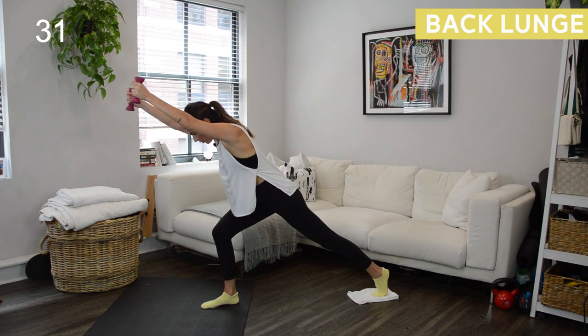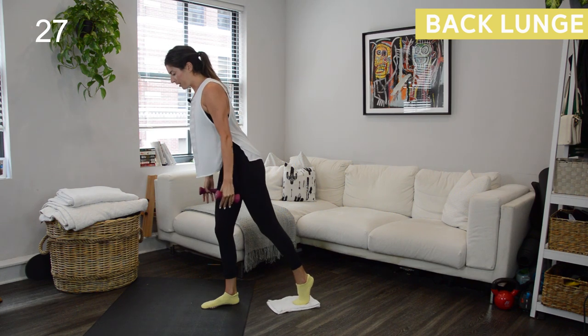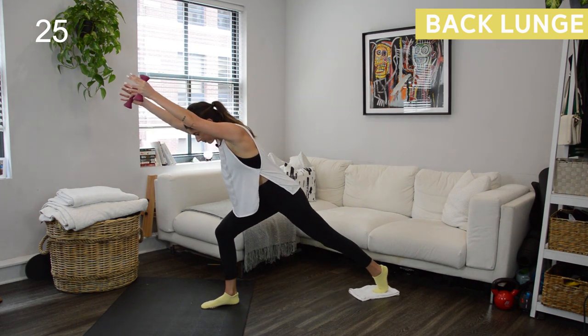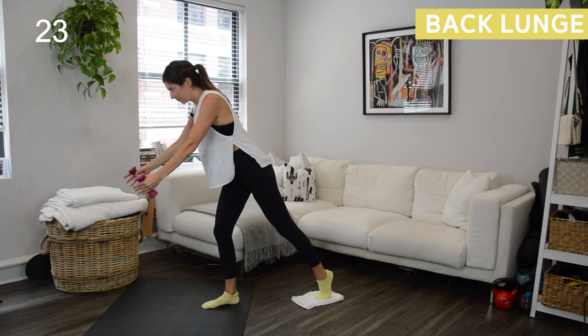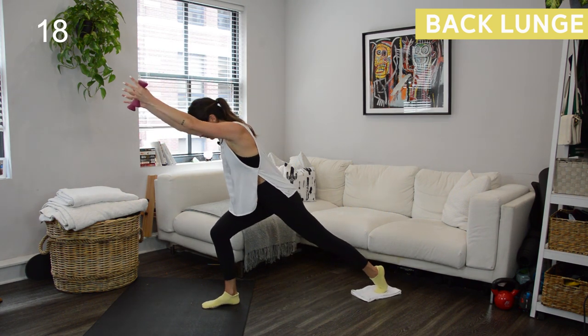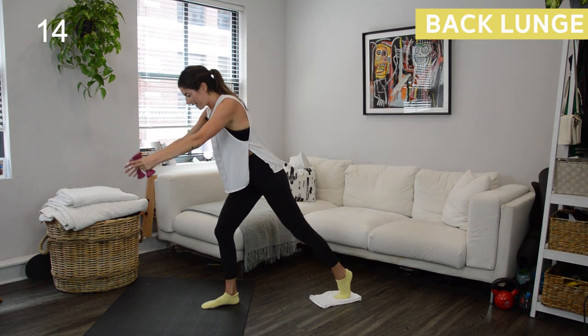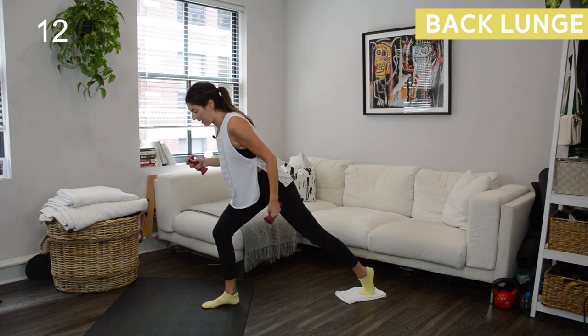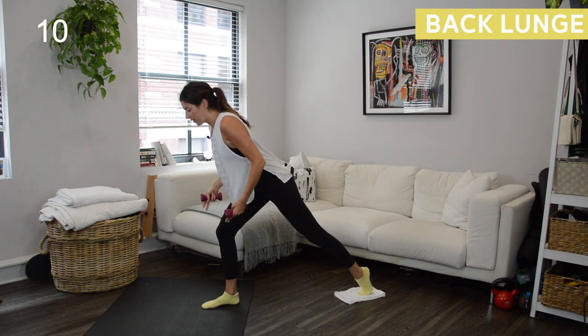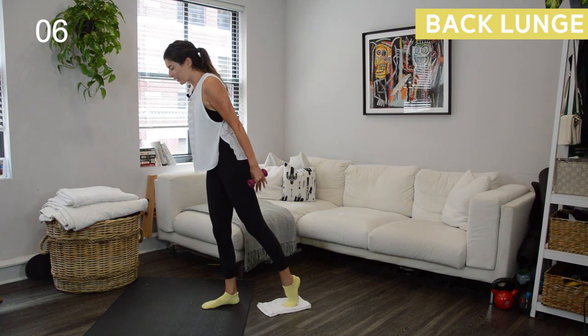At any point, if the weights get to be too much, just ditch them — they are secondary, or just hold them at heart center. Now when you hit the bottom, I want you to notice where your weight is. If you have a lot of weight in that back foot, I need you to get a little lighter with it. When you push up, the push is all that right heel bringing you to the top.